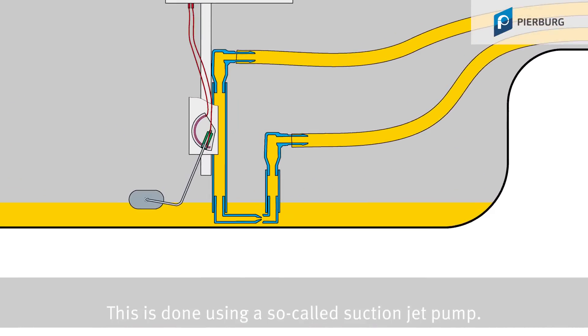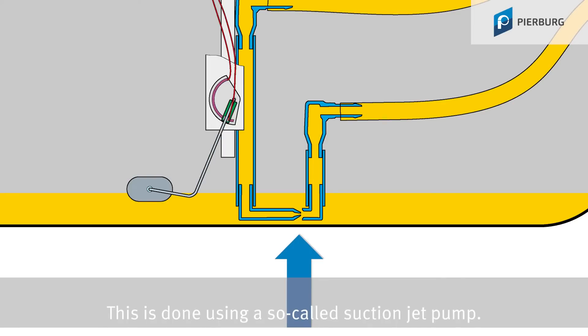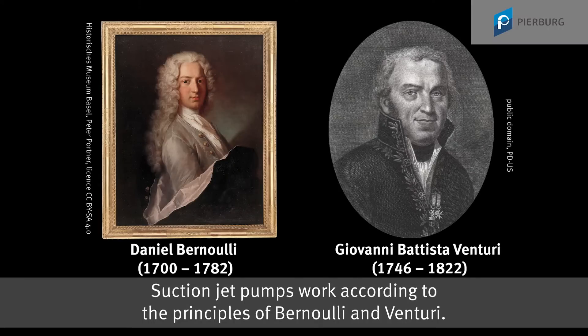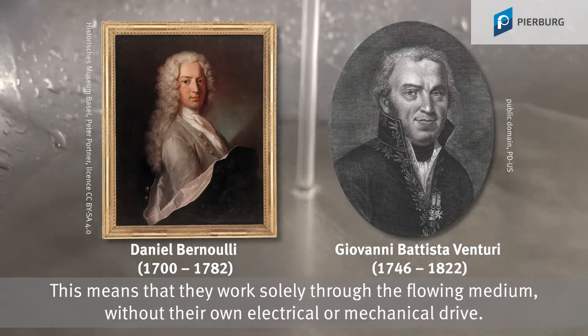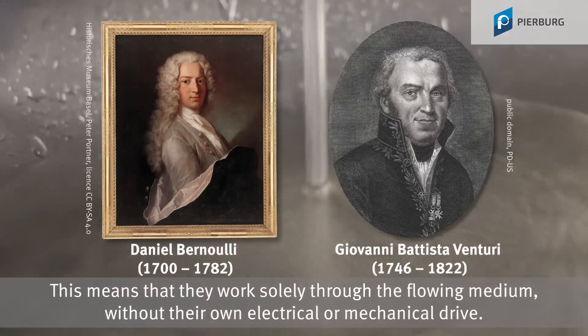This is done using a so-called suction jet pump. Suction jet pumps work according to the principles of Bernoulli and Venturi. This means that they work solely through the flowing medium without their own electrical or mechanical drive.